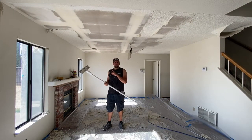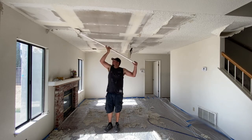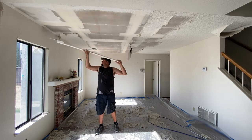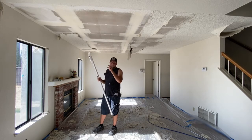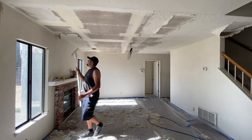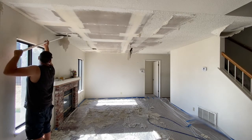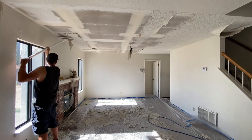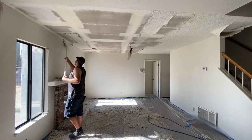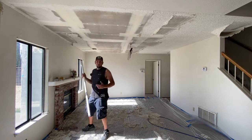When you're doing the corners be very careful not to damage the paper. If you're pushing the popcorn toward the wall at the end, be careful because you can damage the little paper strip they put in during the sheetrock installation. The best thing to do is go along the edge and scrape parallel to it — that way you don't damage the paper edge and have to do more patchwork later.